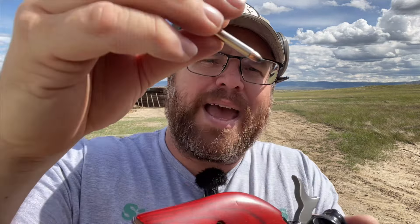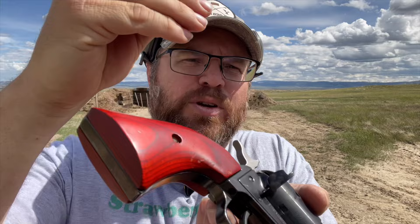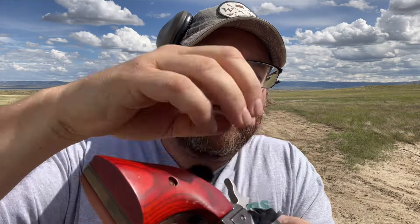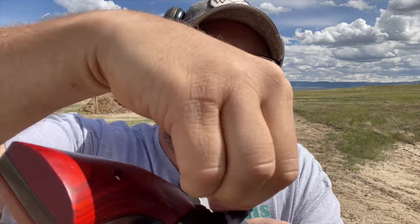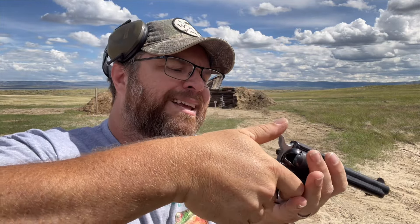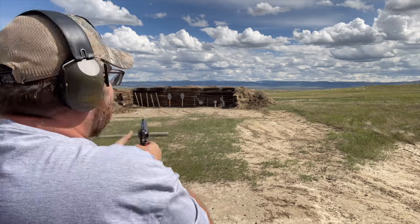Now we're going to load it. Here's the 22 Magnum — this is an Armscor 40 grain 22 Magnum. We're going to put that in the cylinder. Next we're going to put a 22 long rifle in the cylinder, and then the little 22 short in there. The first one to come up will be the 22 Magnum. We're going to shoot it down there — this is what is supposed to be shot out of it — just to see if it shoots.